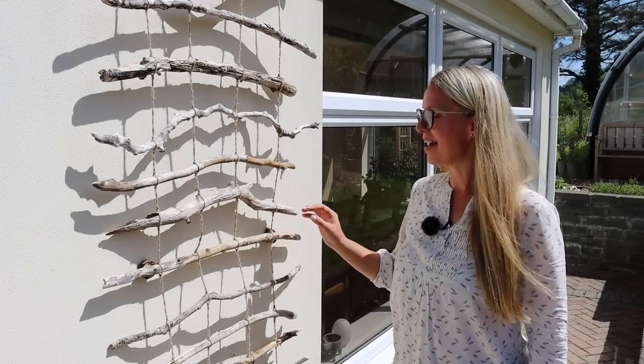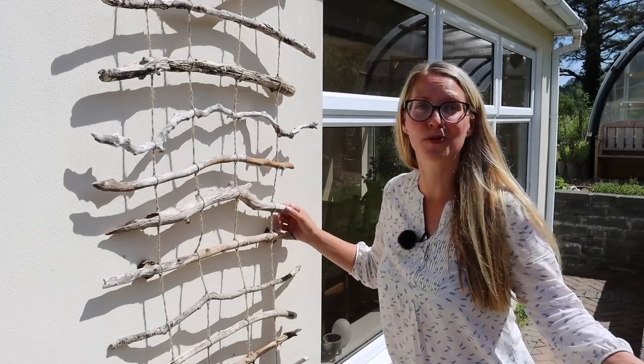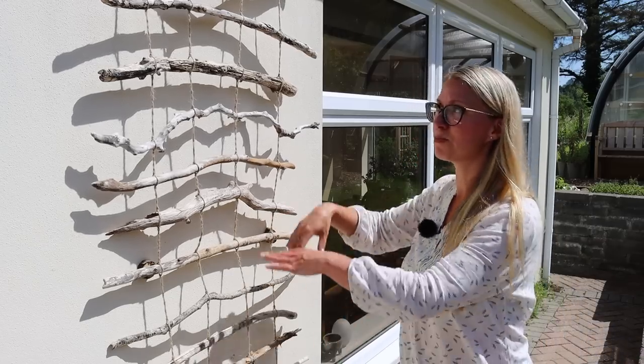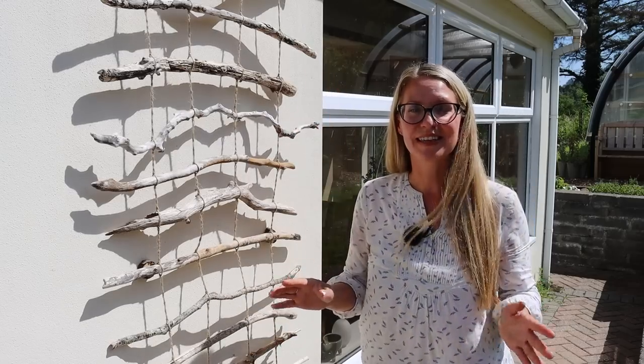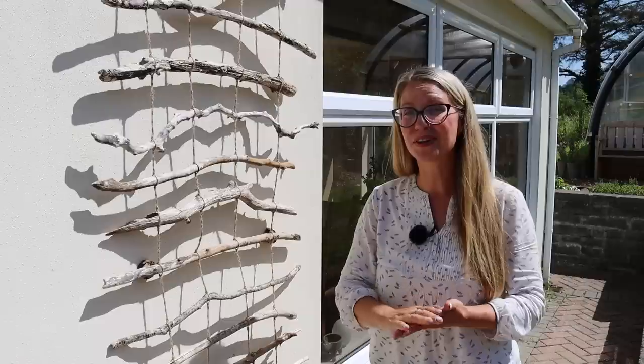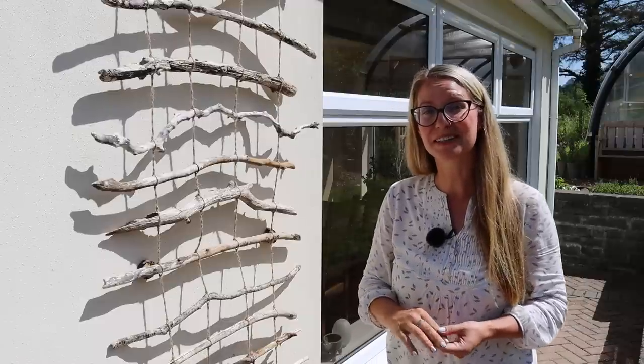Now the final thing I need to do with this is of course plant it up with something that's going to look beautiful climbing up it. But before we get to that let's go have a little walk around the garden and check out some other trellises and vertical gardening solutions that are there right now.